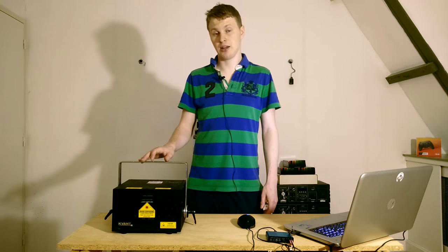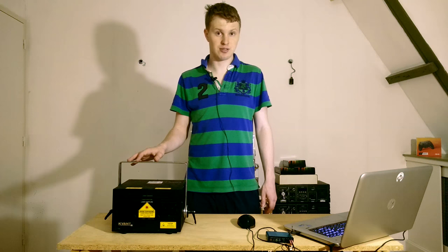The Kevant 1800 is suitable for beam shows in small venues indoors, or it's mostly suitable for indoor laser graphics and laser graphics outdoors at night. I will detail later a bit why.